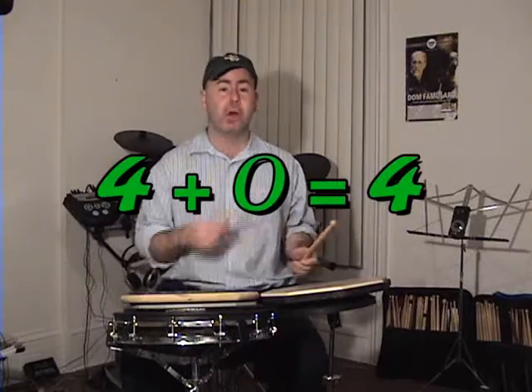All right, we're back. We're going to do a little math addition this time. We're going to work with number four again, and if we add four plus zero, it's going to be four. Because we're doing four strokes plus zero strokes, it remains the original four. One, two, three, four — plus zero is four.